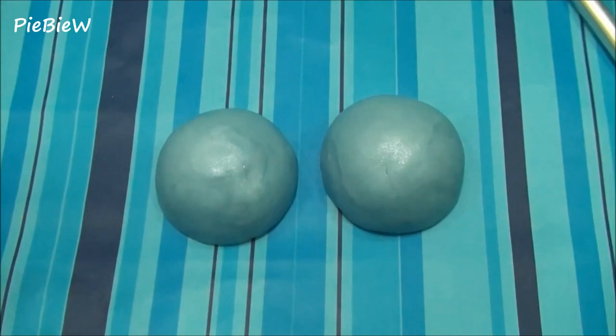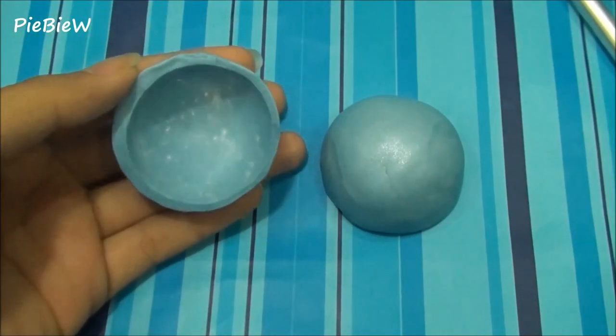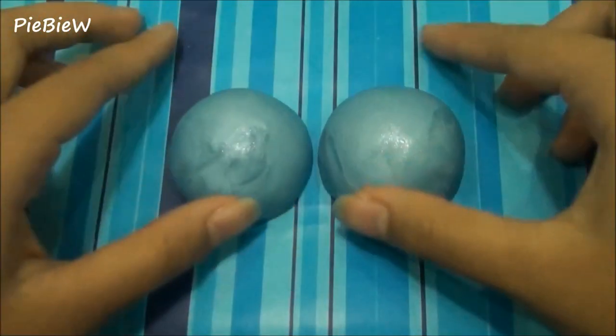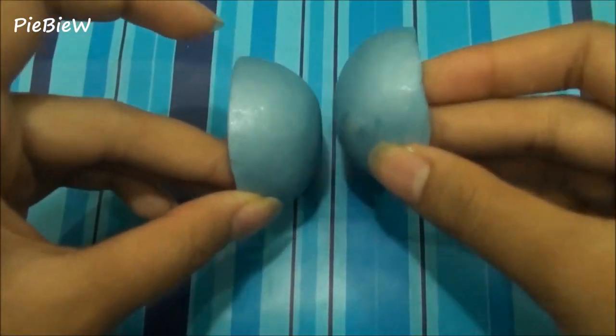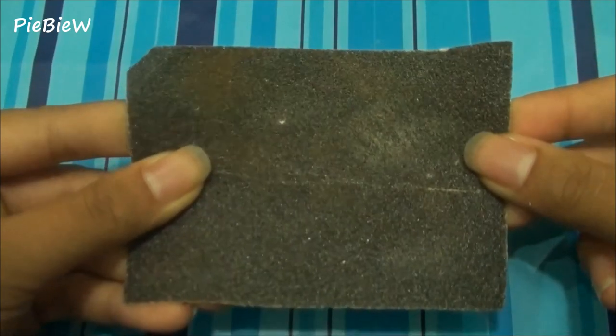Carefully remove it and you'll have two hemispheres. Now you're going to want to bake it for five minutes.